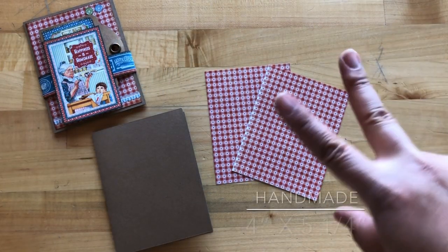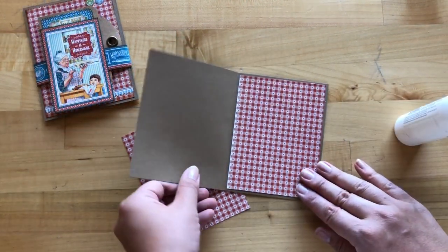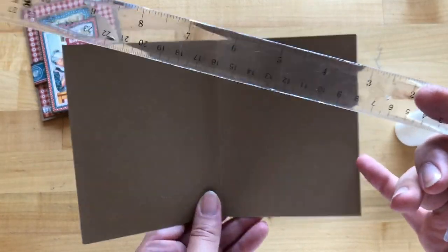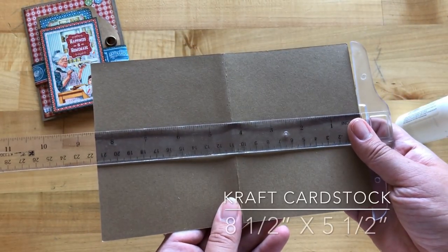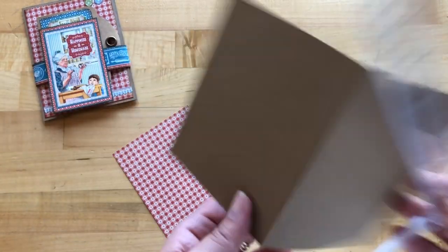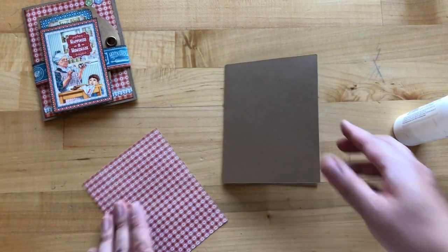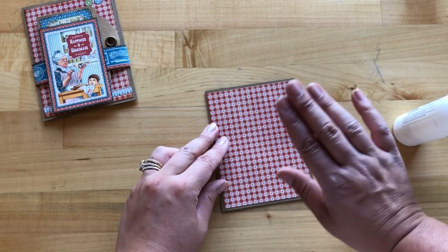Step one is to cut out two pieces of handmade to be four inches by five and a quarter. Adhere one to the inside of your card base. Our card bases are made from a craft cardstock that's a hundred pound and nice and heavy duty. They also measure to be when opened up eight and a half by five and a half, so when closed it is four and a quarter by five and a half — the A2 size. Next we're going to adhere our handmade to the front of our card.